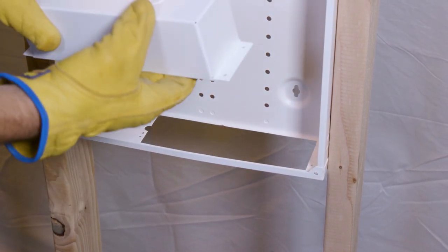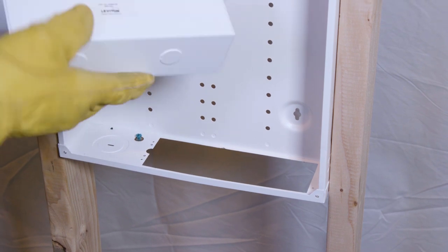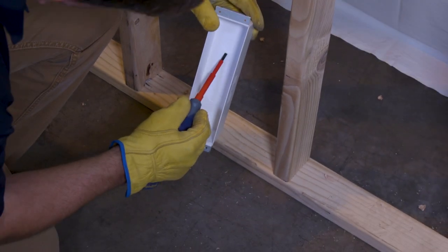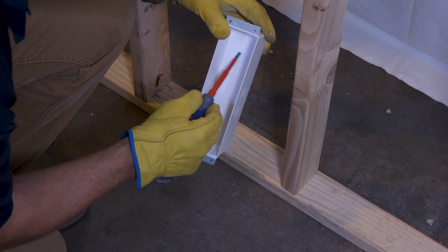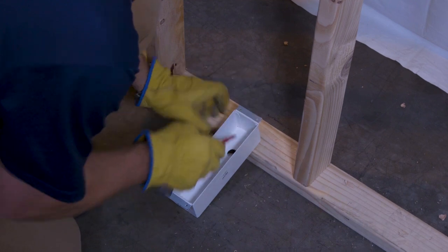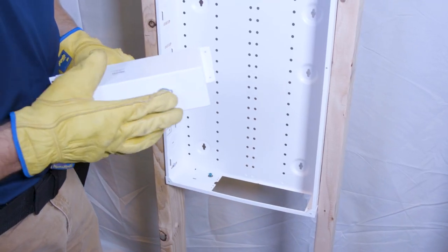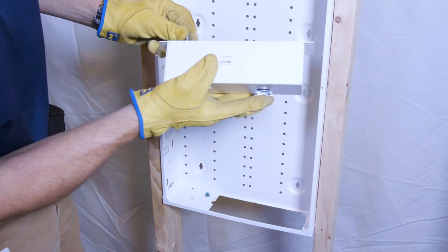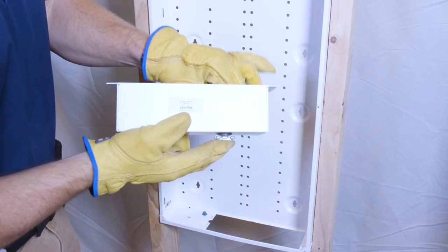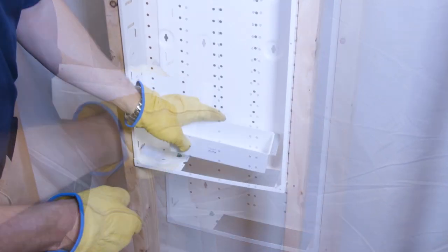Next we're going to bring our Romex cable in, but first we have to knock this knockout out. Brace it against something strong — it has one little piece with material, the rest is open, so just push it out. Get our cable clamp, install it with the screws facing towards the front. You can put this device either way; I'll choose the front with the logo. Drop it in the hole.